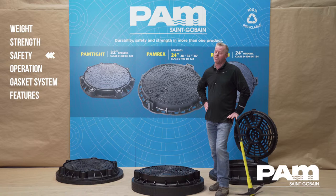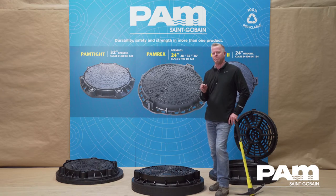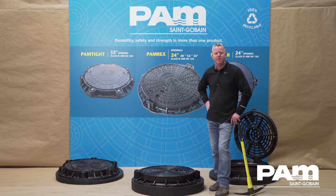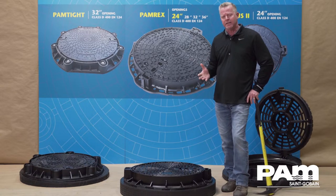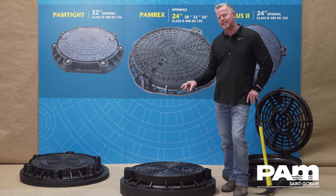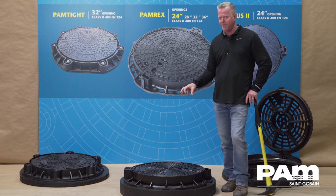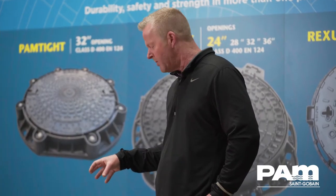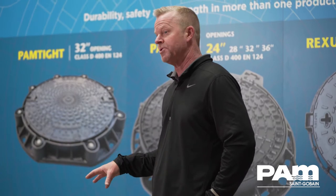Saint-Gobain has done a tremendous amount of research on what causes utility employees to get injured out in the field handling traditional manhole covers and frames. Ironically, they've learned that it's not necessarily the overall weight of the cover that causes personal injury — it's the body position that you're forced into to remove and replace a traditional manhole cover.